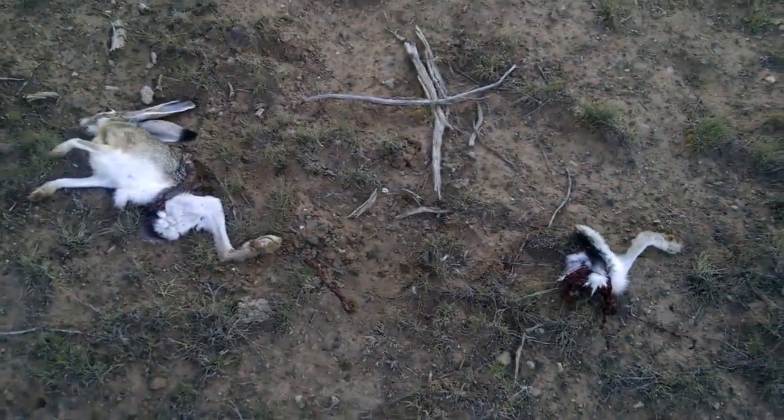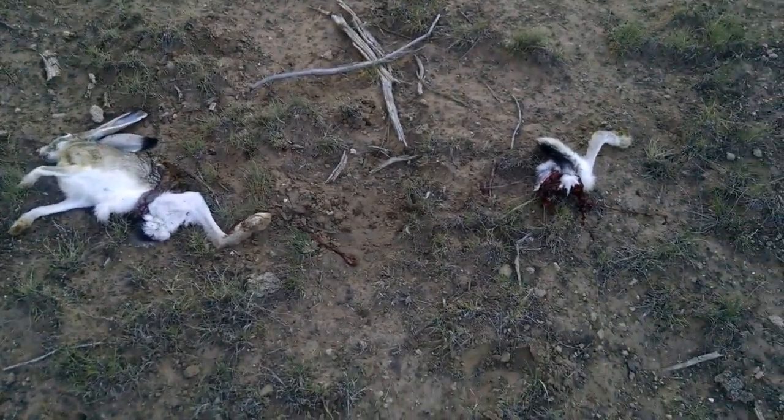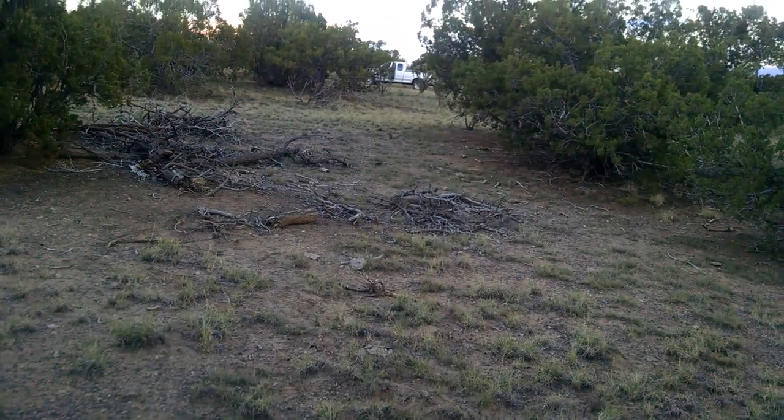Jeez Louise. That's pretty bad. 158 grain Remington — I guess it does cut them in half. It wasn't a close shot either. I was back on the other side of the truck back there. I guess it's about 50 yards.